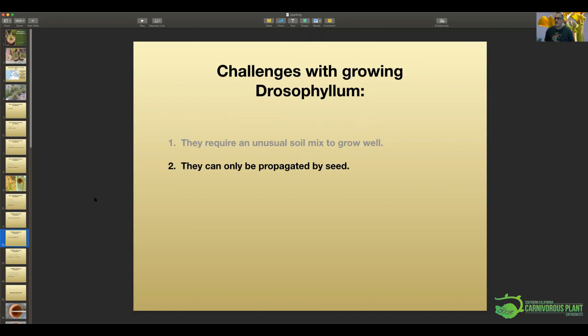They seem to only be propagated by seed. Everything I've read says you can't do leaf cuttings or stem cuttings, so you grow them by seed, and they're pretty easy to do. I've grown them in 10 or 12-inch clay pots. The other thing Braulio mentioned — they don't like to have their roots disturbed. Every writer who writes about them says you can't transplant them, they die. The method I use allows me to not have to worry about transplanting them.